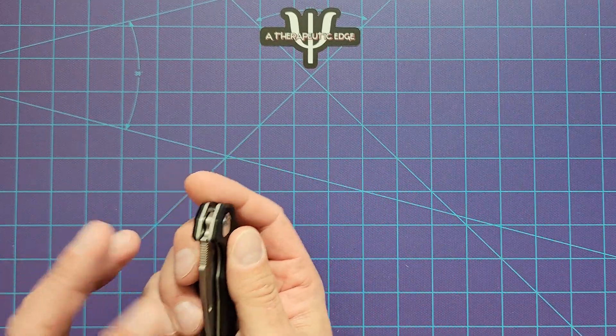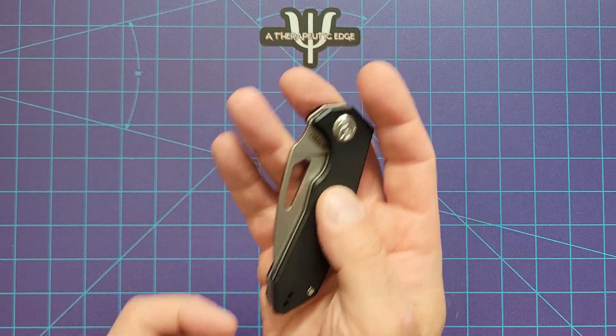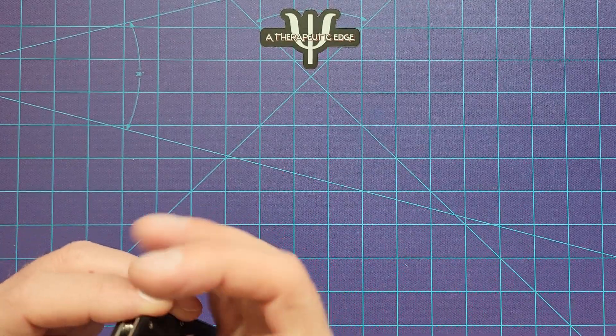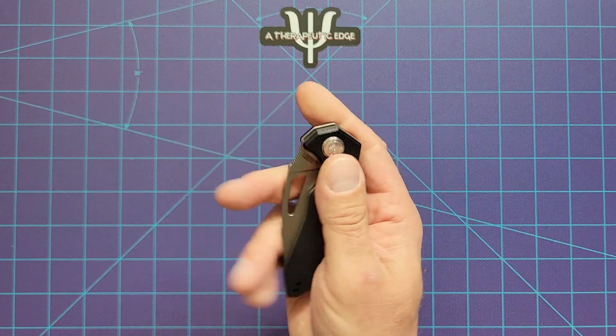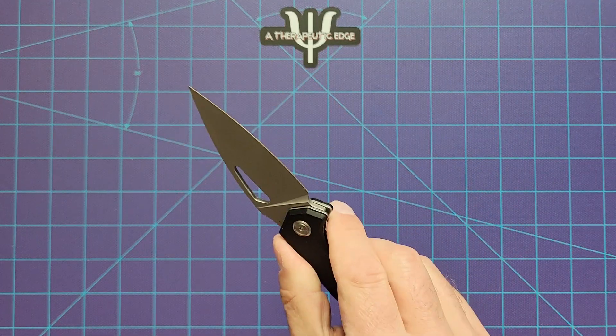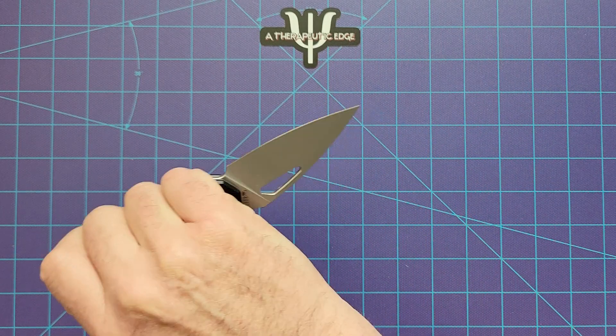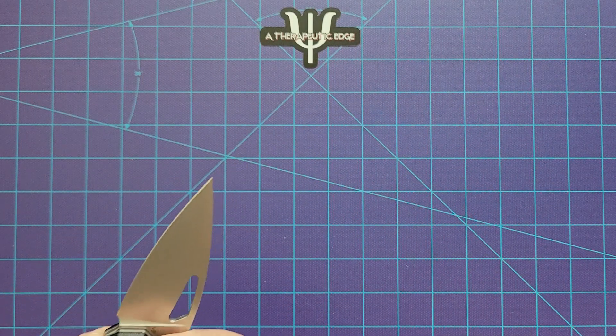Because it's a liner lock, it's not that lefty-friendly in that regard, but you can swap the clip and carry this any way you want, as long as you want to carry it tip up. There is no tip-down option, but that's okay. It is very pokey — if you wanted to give somebody a little bit of a move-along, the 122 here is a good option.